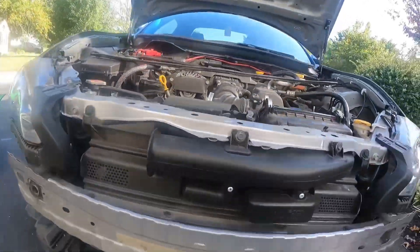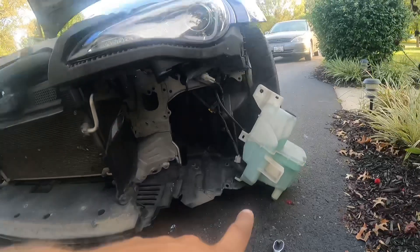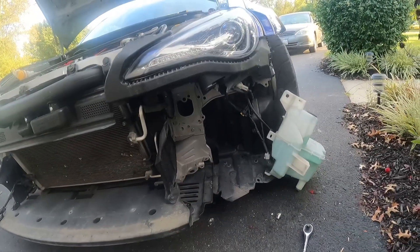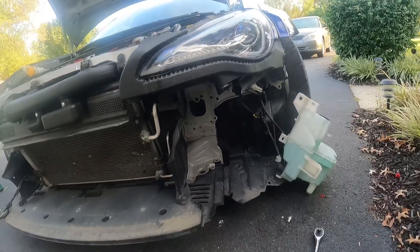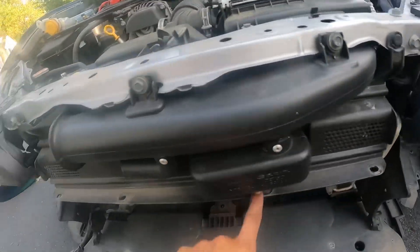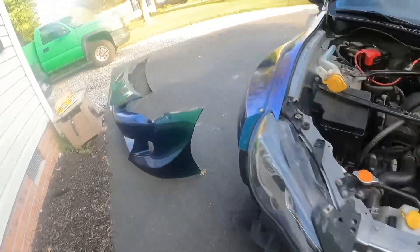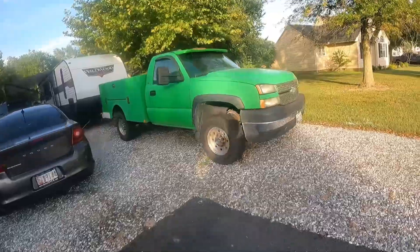Got the bash bar off. I had to take off two bolts from there. I also had to disconnect the windshield wiper fluid to get the four bolts out, and there were also four push pins up here on this little piece that I had to remove to get the bash bar out. The bash bar is at the garage right now — we'll go ahead and head back there.